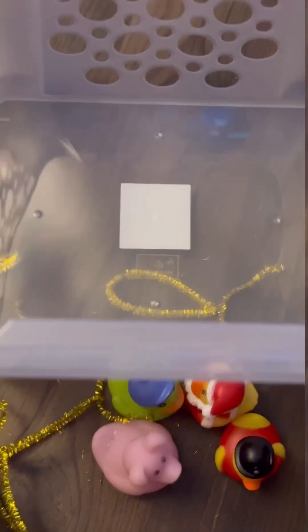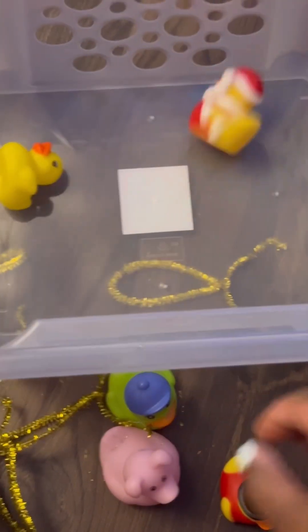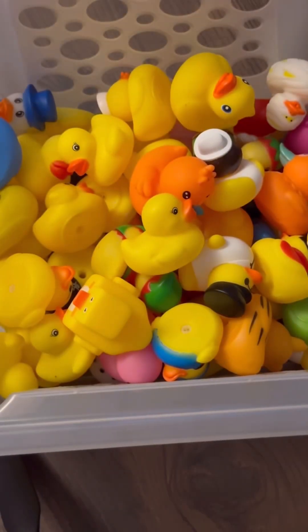Here are some of the ducks — it was basically time to put them back in the bin. And there are all the ducks removed from the tree.